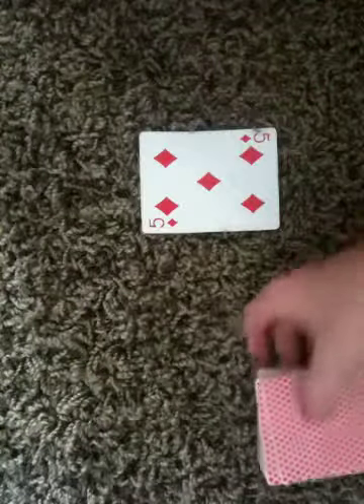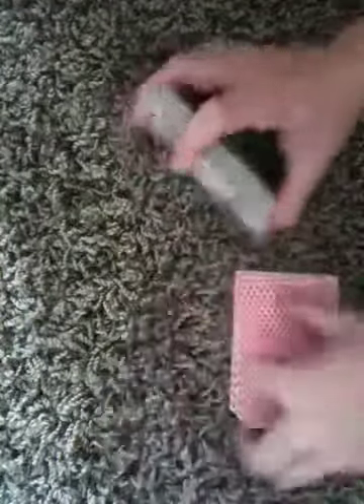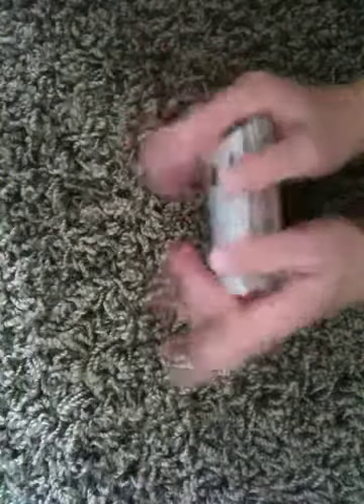Okay, so now how this trick works is: at the beginning of the trick, you're going to give it a quick shuffle. After you've done that, you're going to take a quick glance at the last card on the bottom. In this case, it's the four of spades.